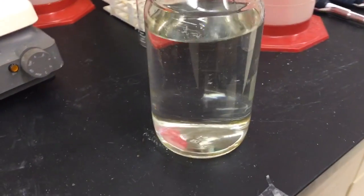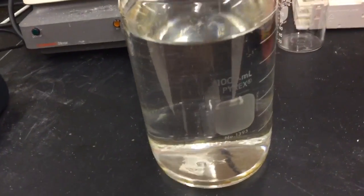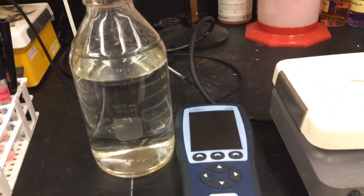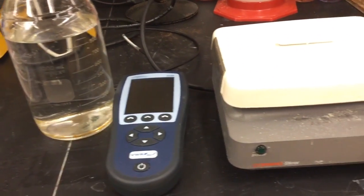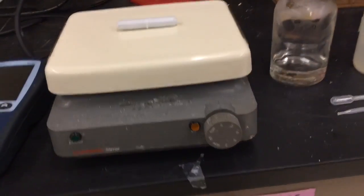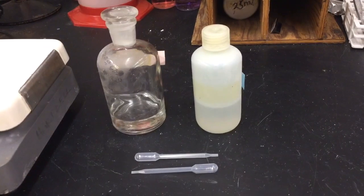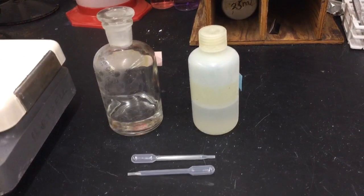To do this, we must adjust the pH carefully using the following process. This process requires the use of your bottle of medium, a pH meter, a magnetic stirring stick and plate, about 0.1 molar hydrochloric acid and 0.1 molar sodium hydroxide, and two small plastic droppers.